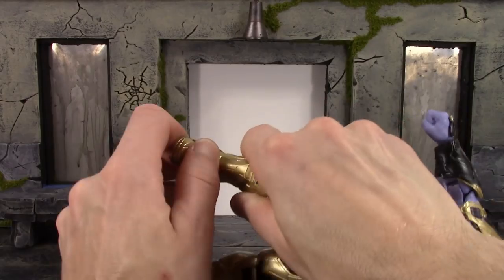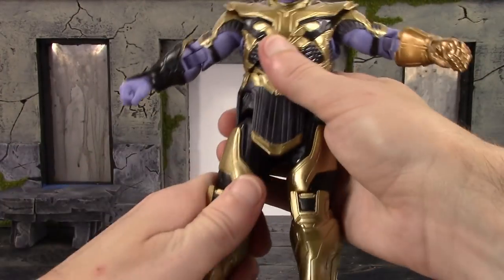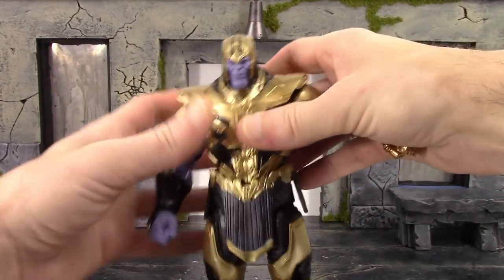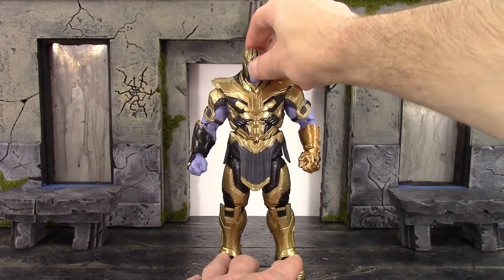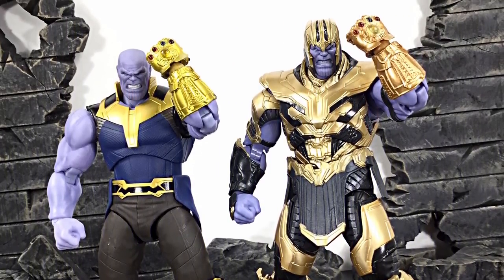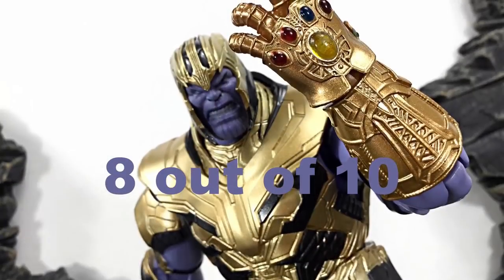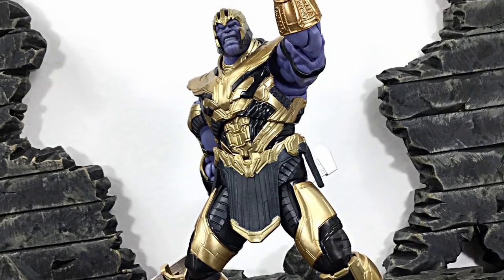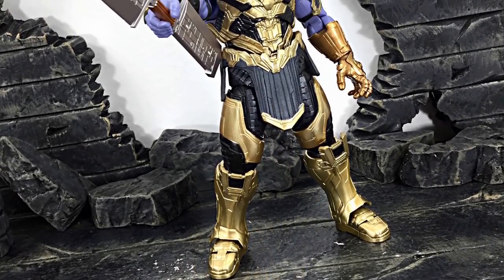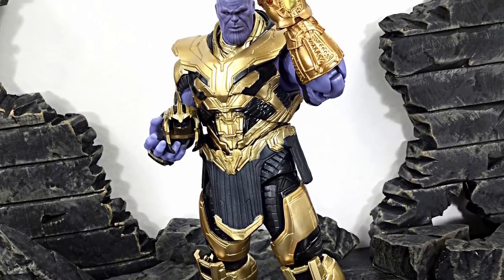Overall this figure has some alright articulation. I prefer the Infinity War Thanos articulation much more, but you're still going to be able to get this Thanos into some good Endgame Armored Thanos poses. That is my review of the SH Figuarts Endgame Armored Thanos — hope you enjoyed it. If I had to rate this figure between one through ten, I'd give it an even eight. If you'd like to know where to buy it, I got mine from Ageless Geeks — check agelessgeeks.com, or their Instagram or Facebook page — more info in the description below. Don't forget to subscribe, click the notification bell, and give it a thumbs up if you liked it. Thanks for watching, I'll see you later.